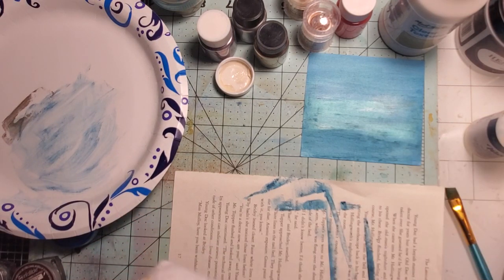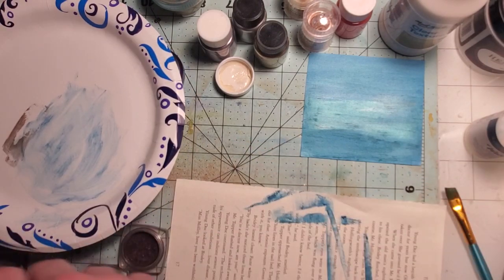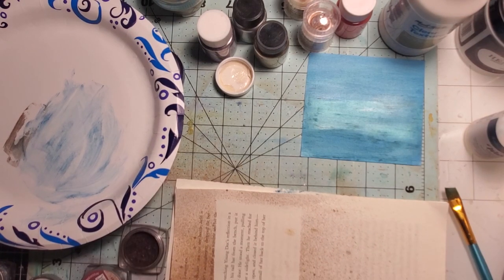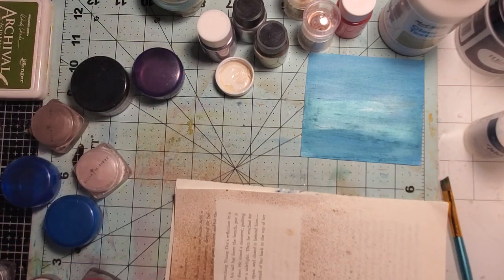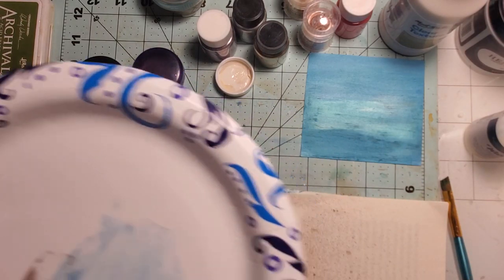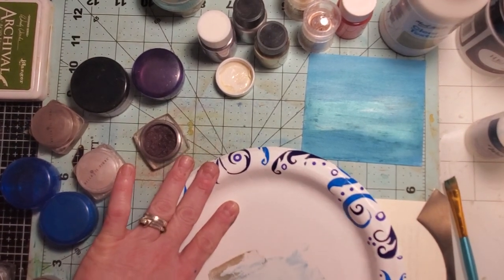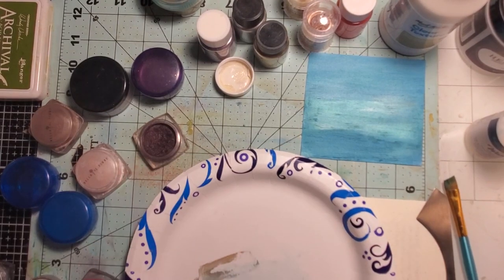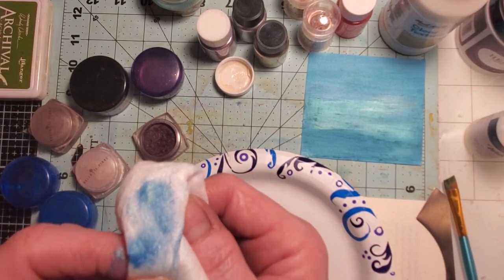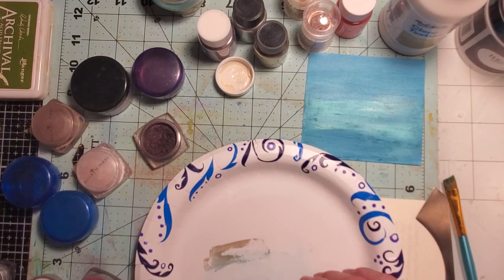I'm going through so many dry wipes! Some of these colors are just gorgeous. I'm trying the burgundy — look at that, so pretty. You can almost tell it's a wax but it's not coming off on my skin. I'm going to have to go to Walmart and get me some more of this. This one's really pretty too — gorgeous. I love my eyeshadows.